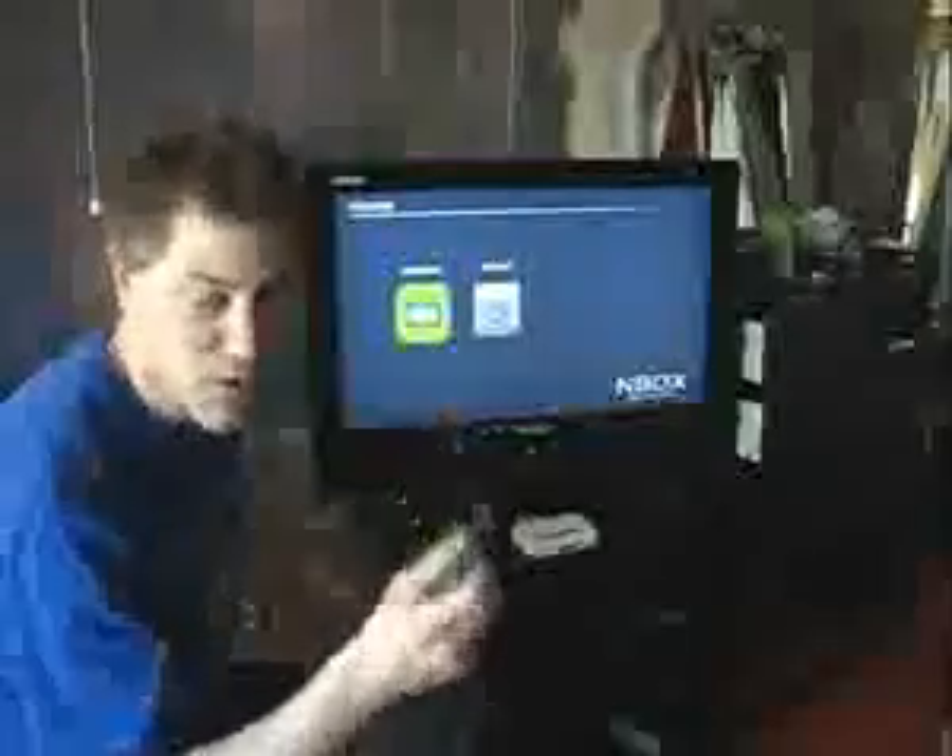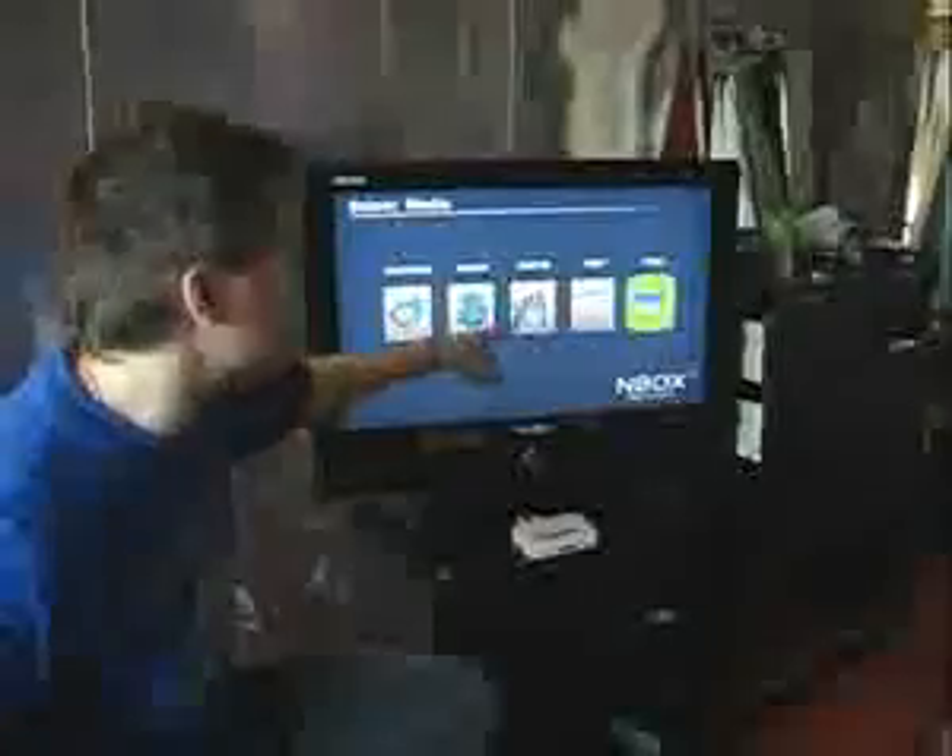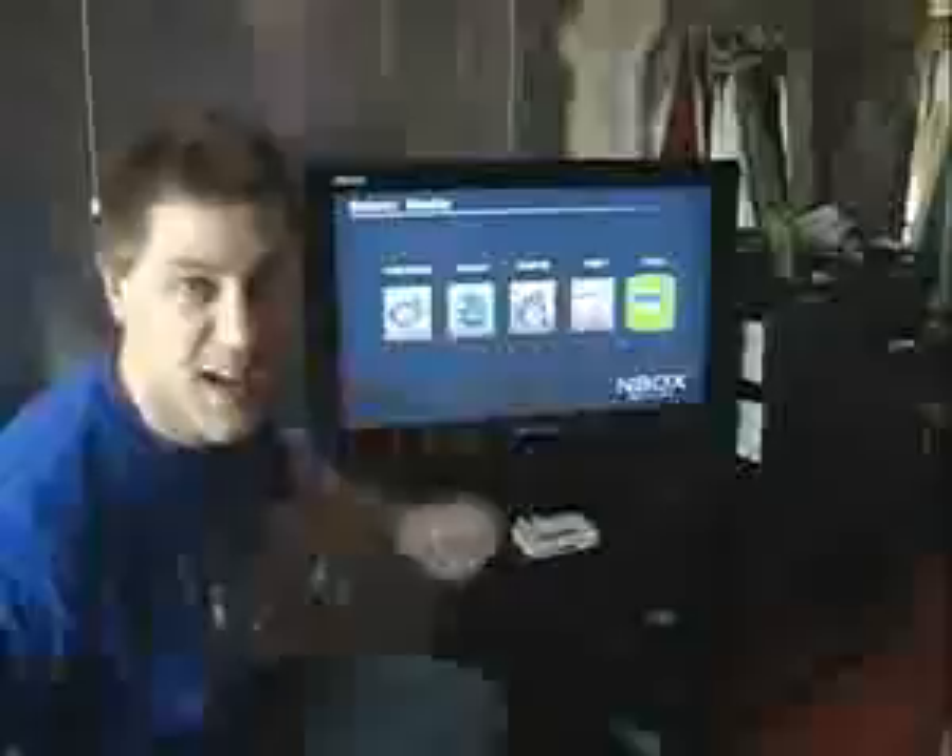So I'm gonna get the remote control right now and I'm gonna access the card. Beautiful. So you see we've got pictures, music, movies, text and files.